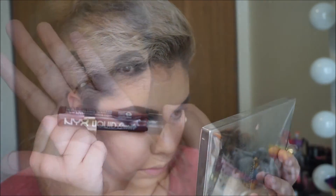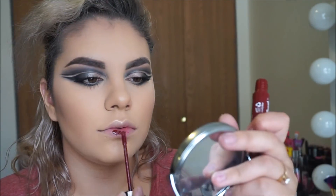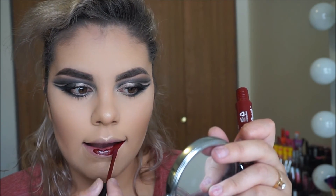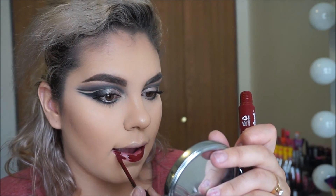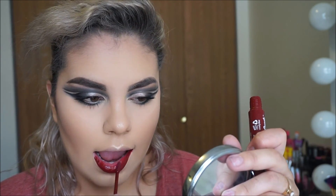I'm applying my lashes and for lips I'm using NYX Suede — I don't know the color off the top of my head but I will link it down below. That's it — love you, thank you!